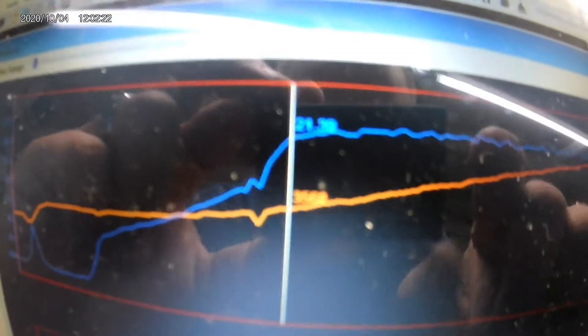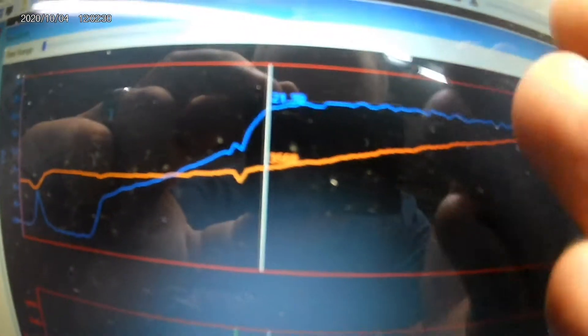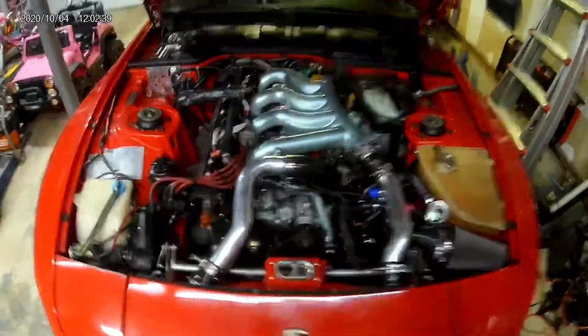I have a log from that — it might show up blurry on here, but the blue line is PSI at 21.4 and the orange line is RPM at 3,560. So it dropped down from 4,000 down to almost 3,500. I'm going to add another degree of advance.